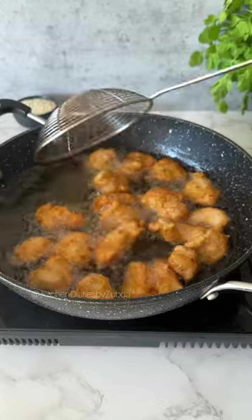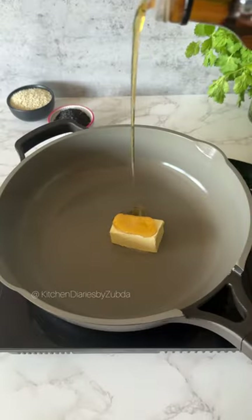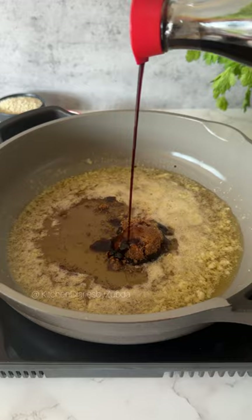Fry until crispy and golden brown — it will take around seven to eight minutes. For the sauce, in a pan add butter, sesame oil, and crushed garlic. Sauté for a few seconds, then add brown sugar, honey, and light soya sauce.